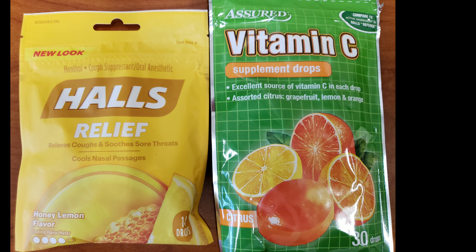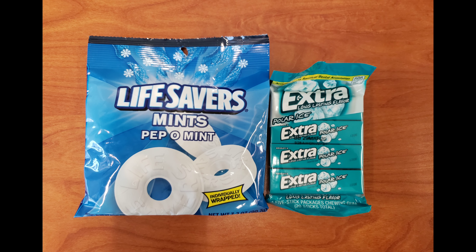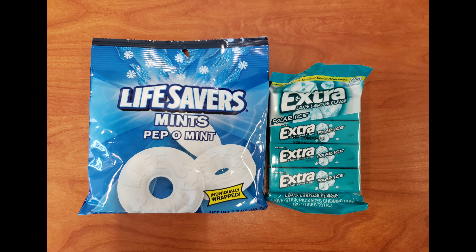I got these dried peach slices and I actually enjoyed these. I had tried the apples before, but when I saw the peaches I tried those and they were pretty good as well. I also got some Lifesaver mints and my gum — I like to keep those with me at work and also in my purse.